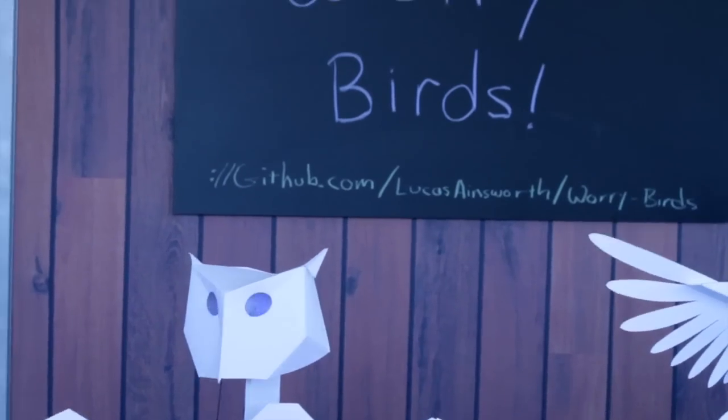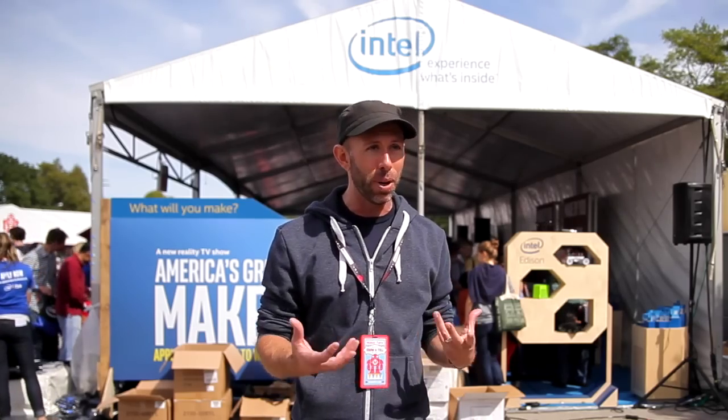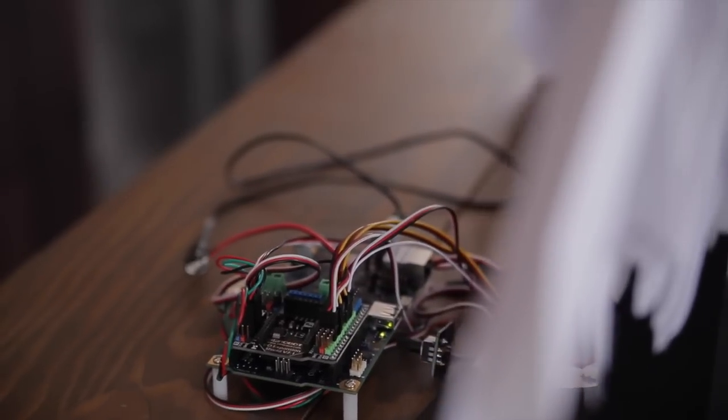I'm Lucas Ainsworth. I'm an industrial designer and my project is called Worry Birds. They're mechanical paper owls that anyone can build using an inkjet printer and a few commonly available parts you can get at a hobby store.